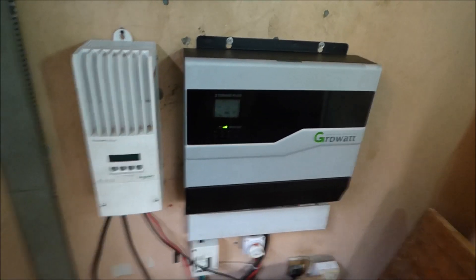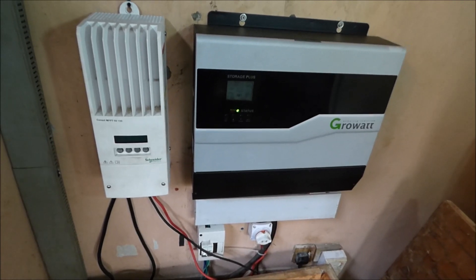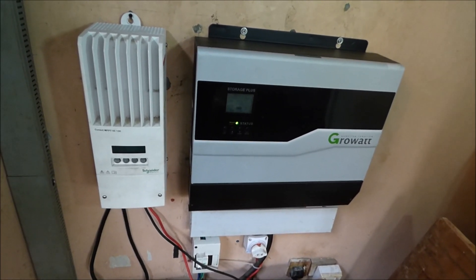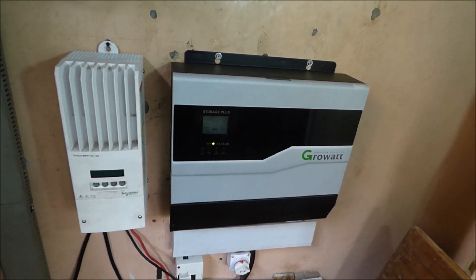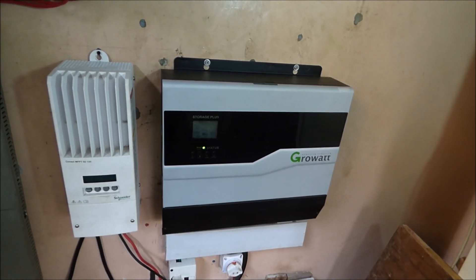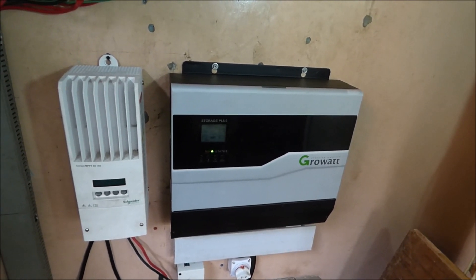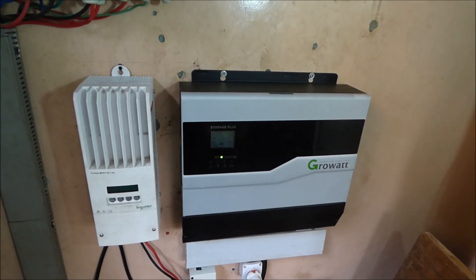We've sent an email to the technical team at Growatt mentioning these concerns. If they make the changes, we'll continue to offer this inverter for customers with lead-acid batteries. If they do not make the changes, we'll only offer this inverter when pairing it with the lithium battery option.